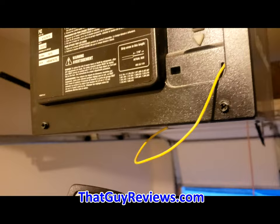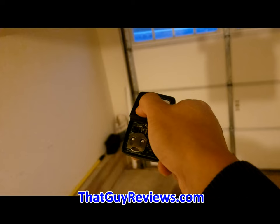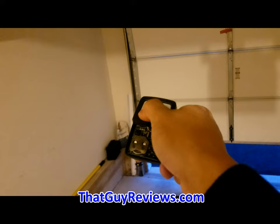When I press the button, it works. I'm going to try it again — there you have it.